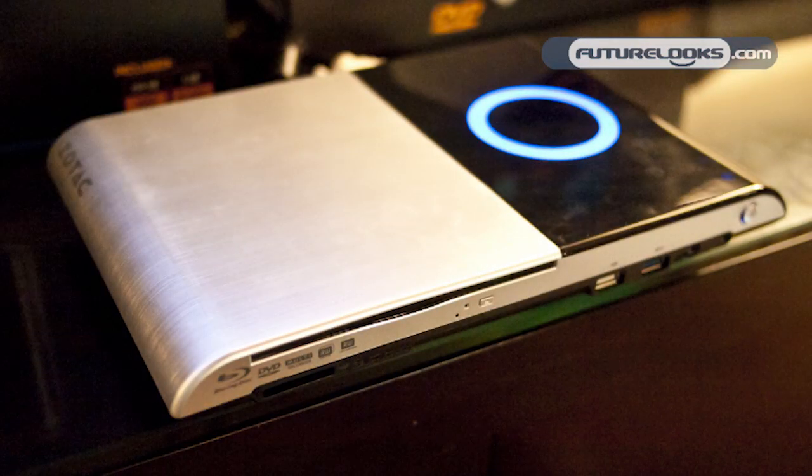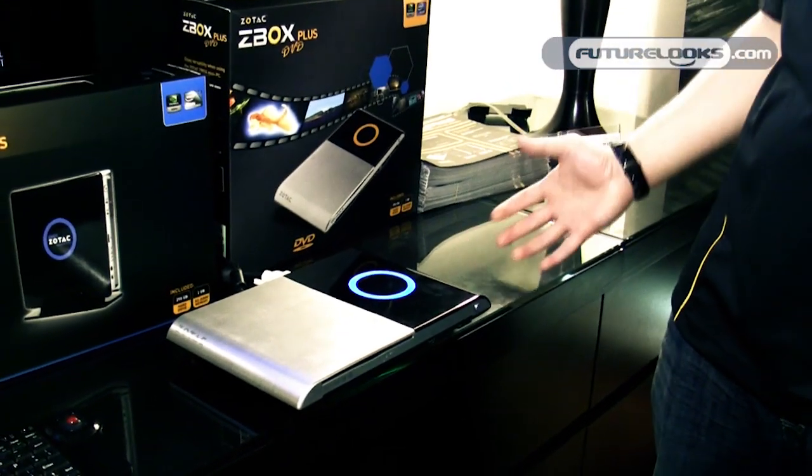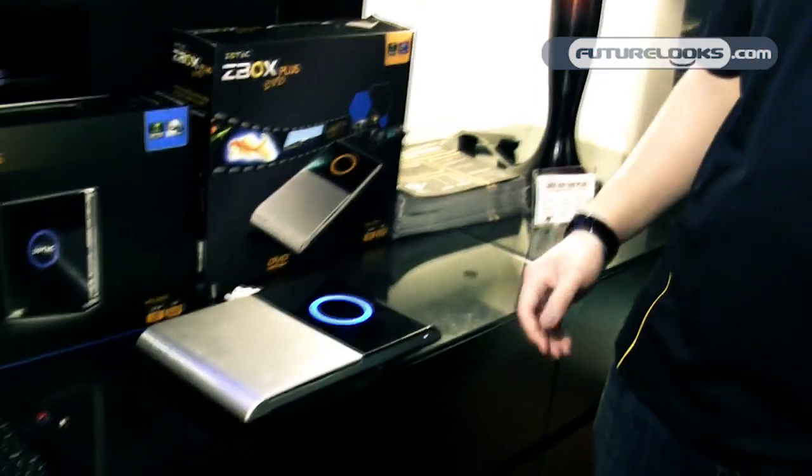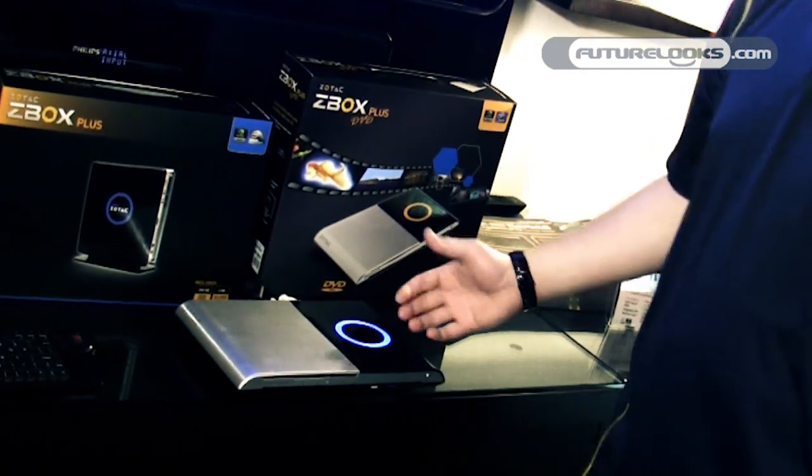We're introducing our new Zbox Blu-ray AD03, powered by AMD's Fusion architecture. You get the dual-core AMD E350 APU and Radeon HD 6310 graphics, so you get nice, smooth Blu-ray playback. It runs very cool and consumes less energy than previous solutions.